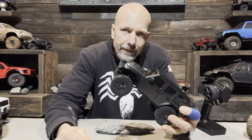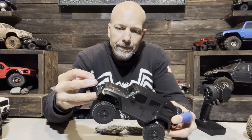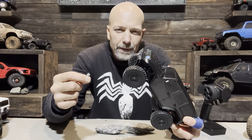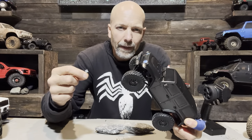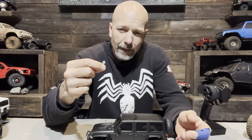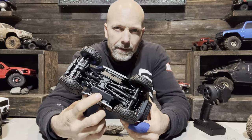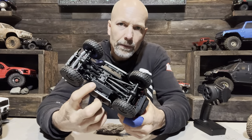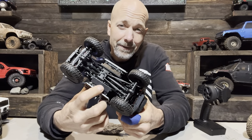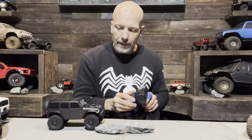Even for $85, I'm pretty disappointed in this little truck. I really don't like when manufacturers put junk like this out — they clearly don't care about the customer. All you'd have to do is run this thing around your factory to find out it's a piece of crap. The mirror fell off right out of the box. It chatters like crazy. The body clip system is hard to get to and they're going to hang up on the rocks. And most importantly, the ESC is just not good.